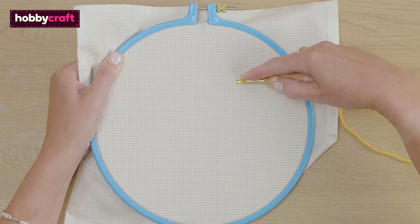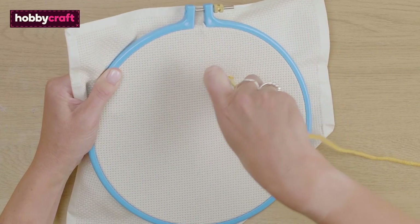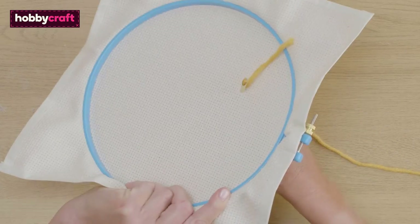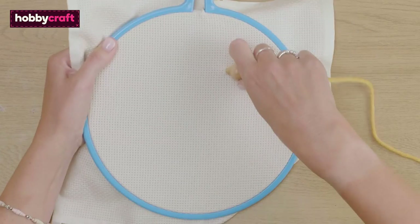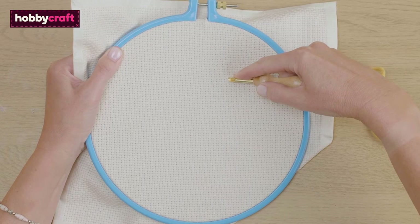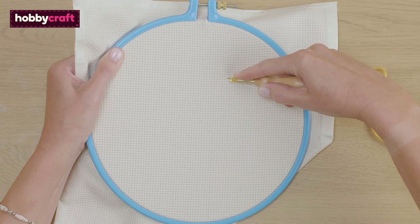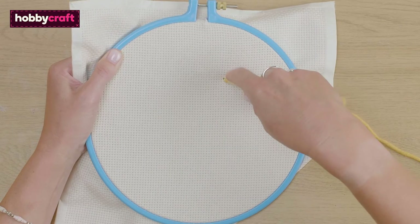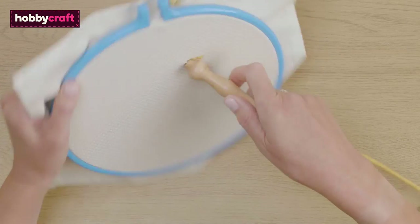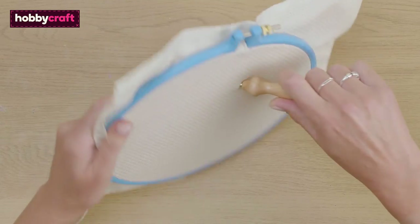Remove your punch needle and glide two holes along. Let me show you this again — move the needle along at least two holes, remove your punch needle and glide two holes along. If you flip your piece over, you can see that you're starting to create these looped stitches, which will be on the front side of your punch needle piece.